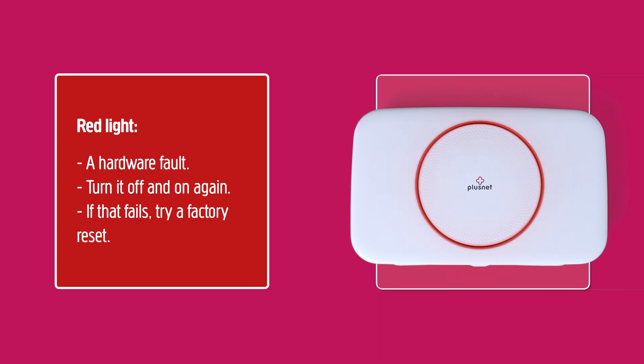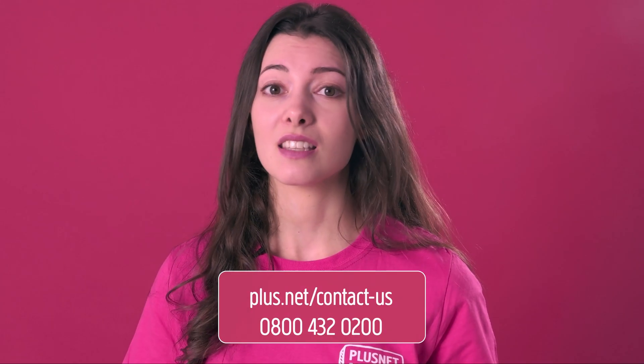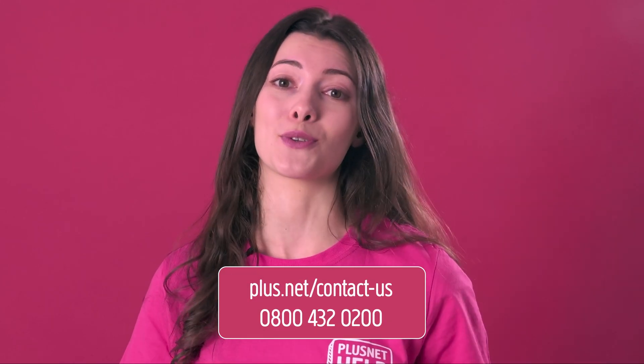Red light: if the light is red, then your router may have a hardware fault. First, just try turning it off and on again. If that fails, reset your Hub to its factory settings by using a paperclip in the tiny reset hole on the back of your Hub. Still the red light? Then get in touch with us.